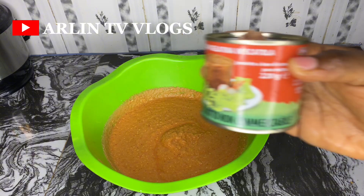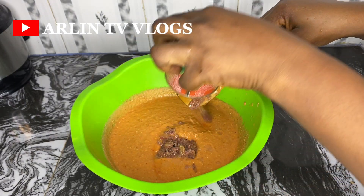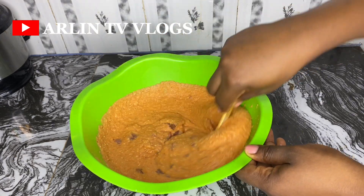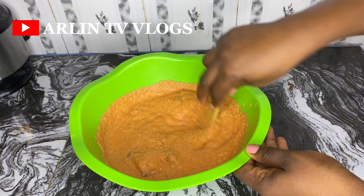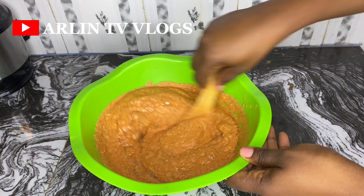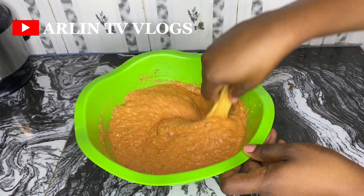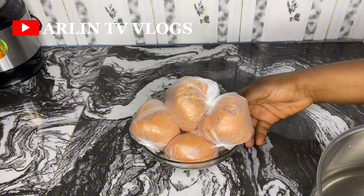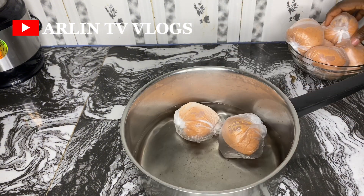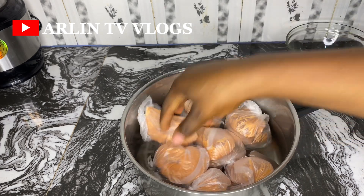Give this a really nice mix and you want to do this properly so your moi moi becomes fluffy. For the protein, I'm using minced meat — you can use eggs, fish, or any protein available. I also drizzle in some vegetable oil into the batter, give it a nice mix, then proceed to tie it up. My moi moi is ready to be cooked — I'll put it in a pot of water and place it on the fire. It will cook for about 30 to 40 minutes.